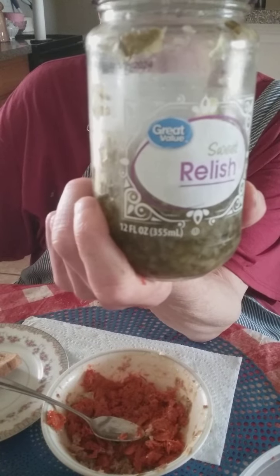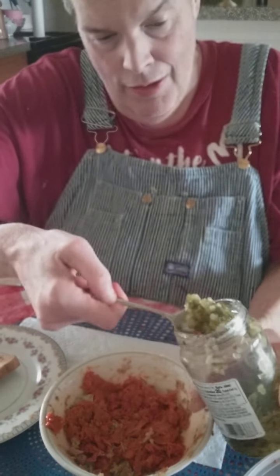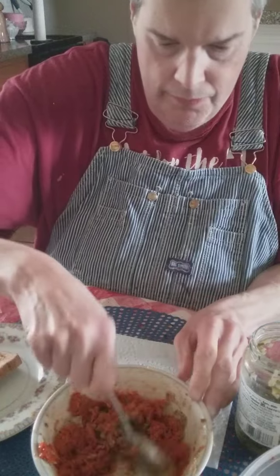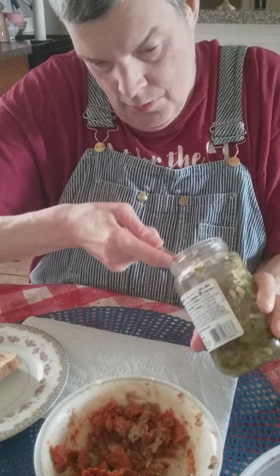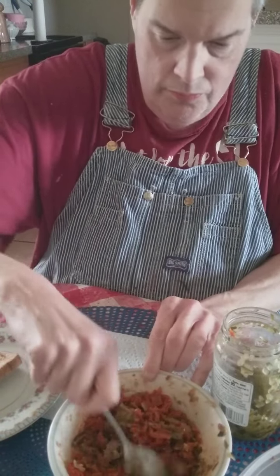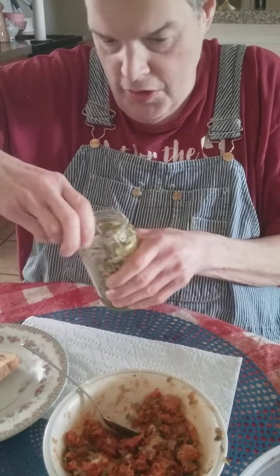Next is to get some pickle relish. You can probably buy pickle relish from Walmart's or probably Dollar Tree. This came from Walmart's. I'll put about that much pickle relish in there and start stirring it up real good.